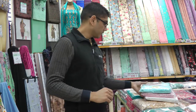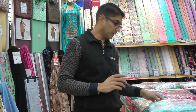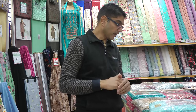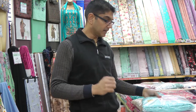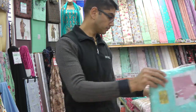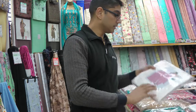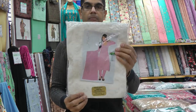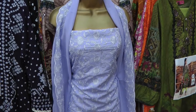Moving on to today's main topic — as I mentioned, we have this new chicken design come in, in light colors. There are four colors available in this suit. It's a three-piece suit: shalwar, kameez, and dupatta. The colors are sky blue, pink, cream, and the final color is lilac, which you can see on your screen right now.